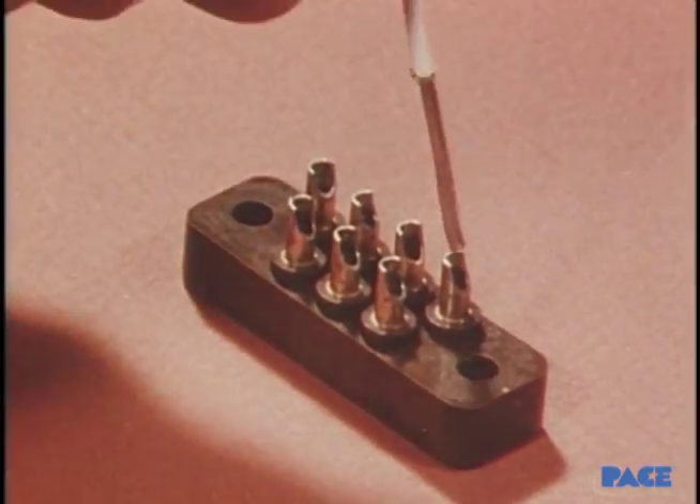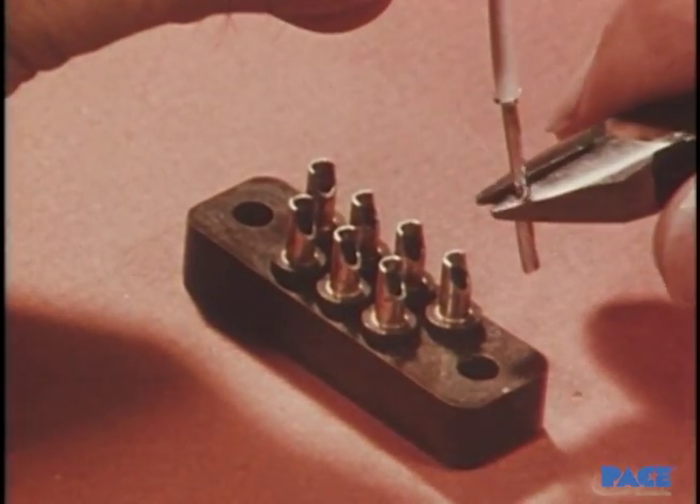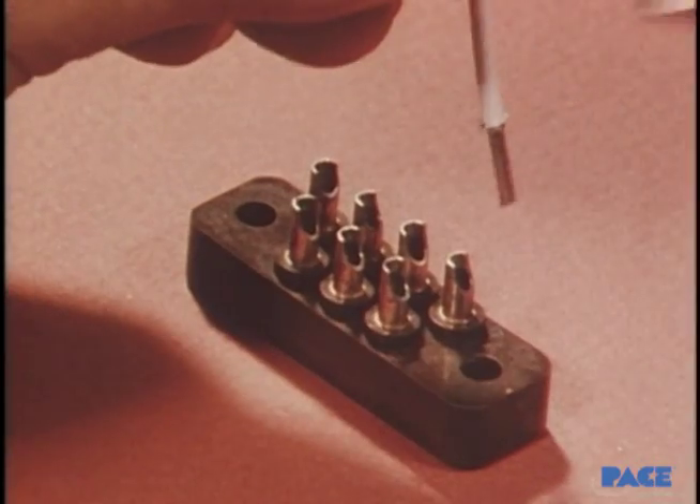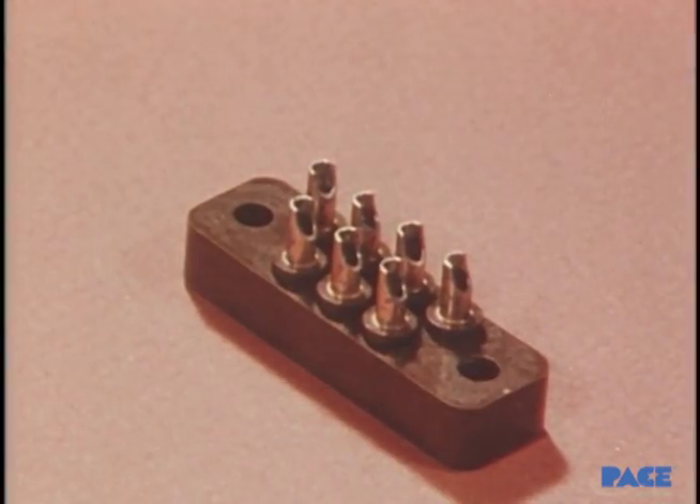First, the pre-tinned wire is inserted to measure for the correct lead length and insulation gap. Here, the insulation gap is too big, so the wire will be trimmed until the gap is the proper size.